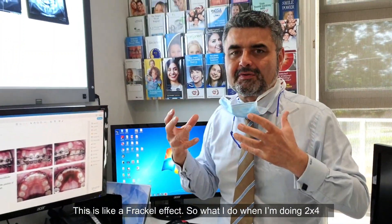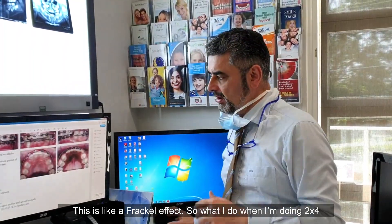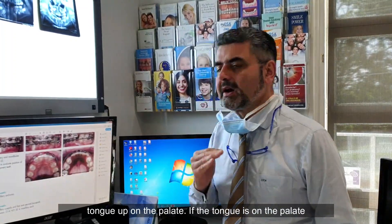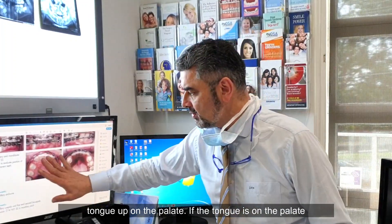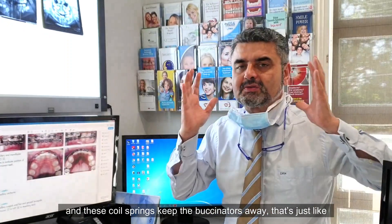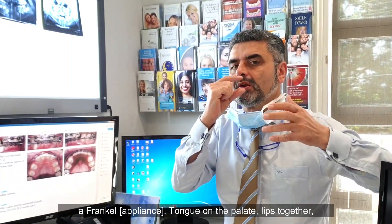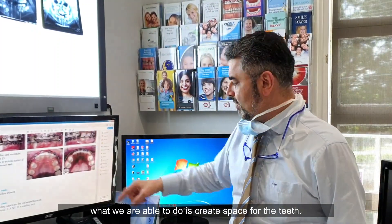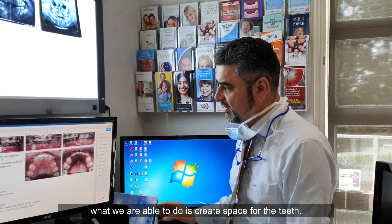What we're doing is getting lateral development — this is like a Frankl effect. When I'm doing two-by-four, I'm working with my oral biologist, which is very important, to get the tongue up on the palate. If the tongue is on the palate and these coil springs keep the buccinators away, that's just like a Frankl. Tongue on the palate, lips together, breathe through the nose — it keeps the buccinators at bay and we're able to create space for the teeth.